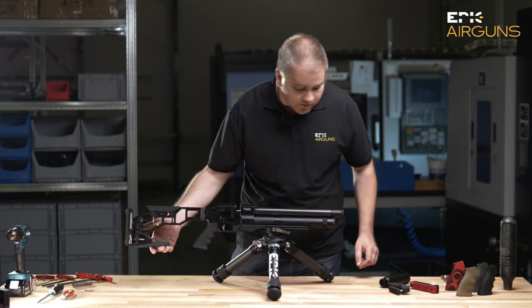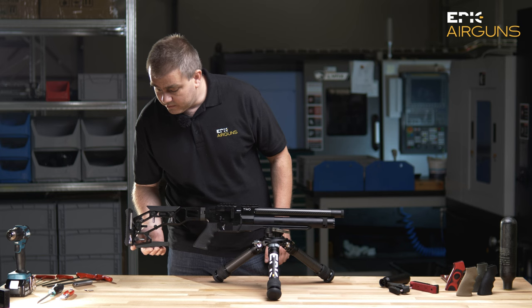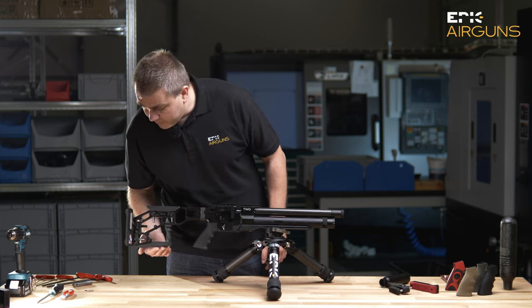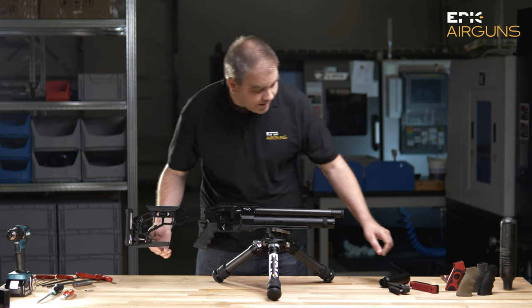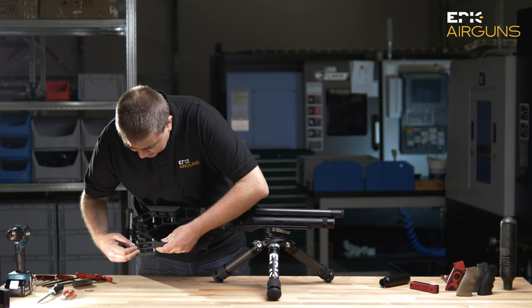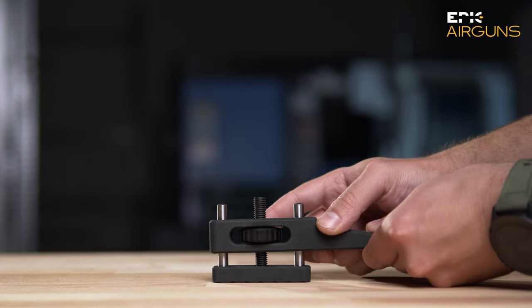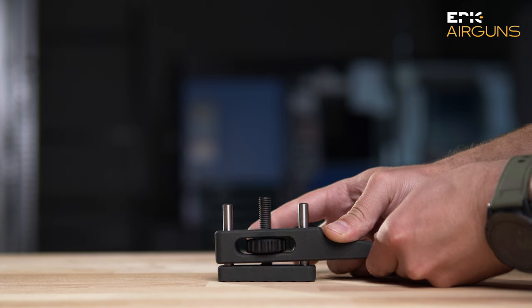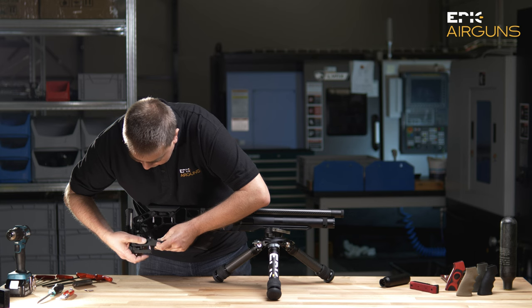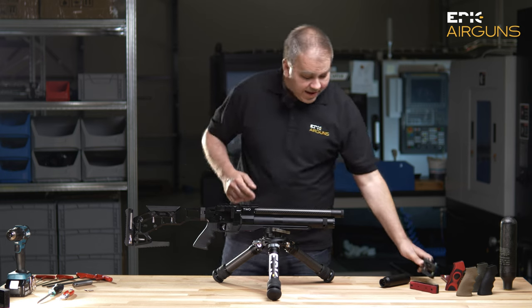We have a basic rear sight, but you will also have the option to buy this adjustable rear sight where you can very easily adjust it according to your table for precise aiming. This is something you can also have as an accessory.